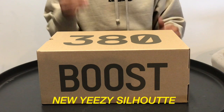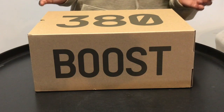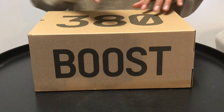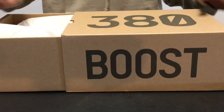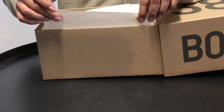Only a few stores had them, but luckily we were able to cop. Starting with the box, these sneakers come in a brown box with '380' in black print on the box and 'Boost' on the side as well. When you open the box and slide this off, you find light brown tissue paper inside.